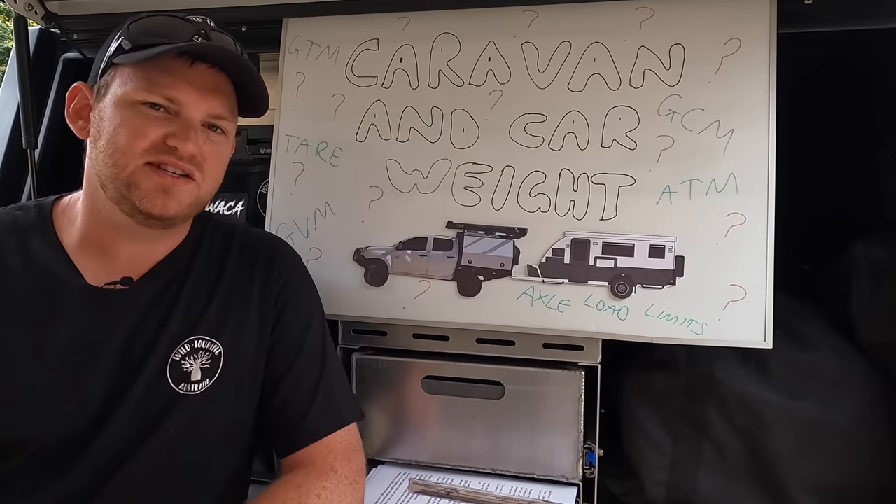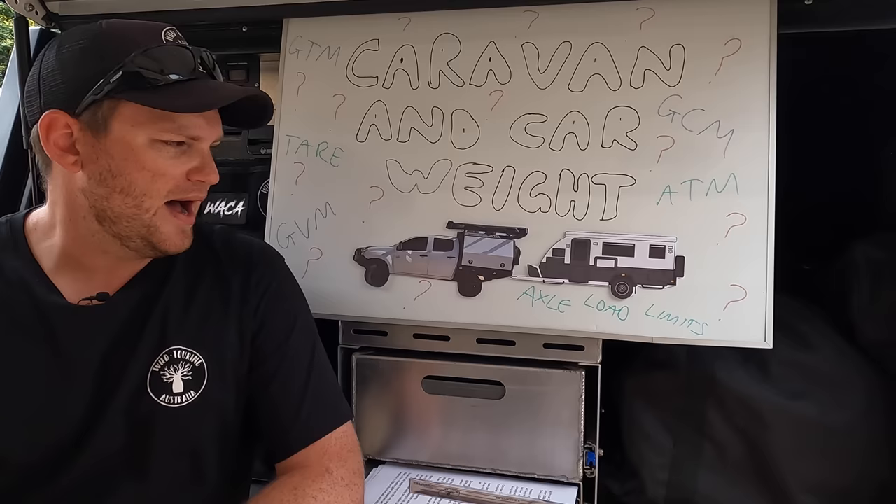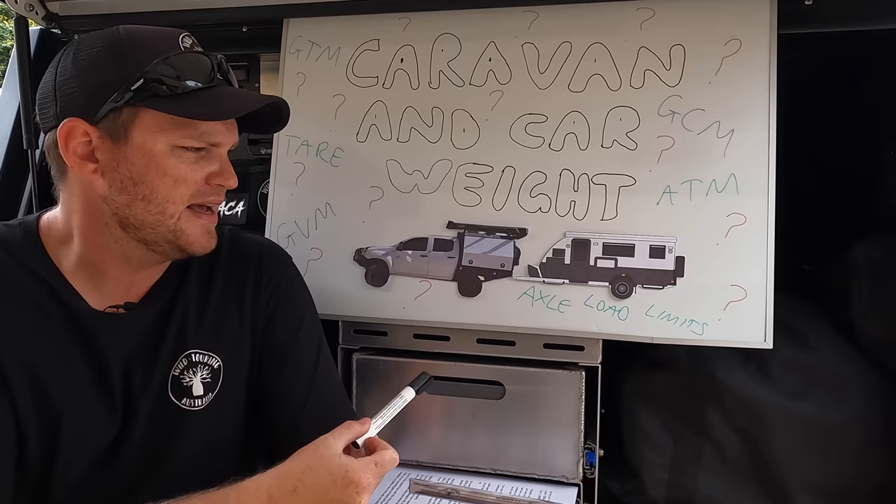G'day guys, today's video is on car and caravan weights. There seems to be a lot of confusion on this topic - I've seen some pretty wild ideas being spoken about on social media. It's something you want to have a good understanding of and to get right. It's relevant if you're just building a touring rig with bolt-on accessories, and even more so if you're planning to tow a caravan, camper trailer or anything like that.